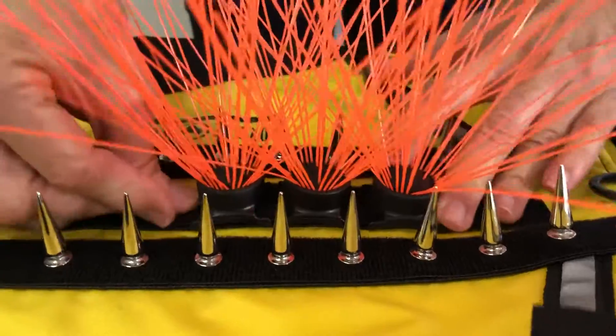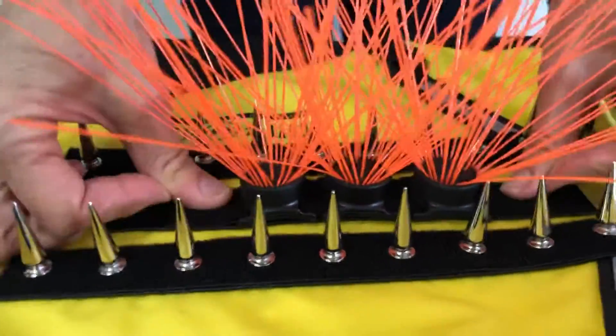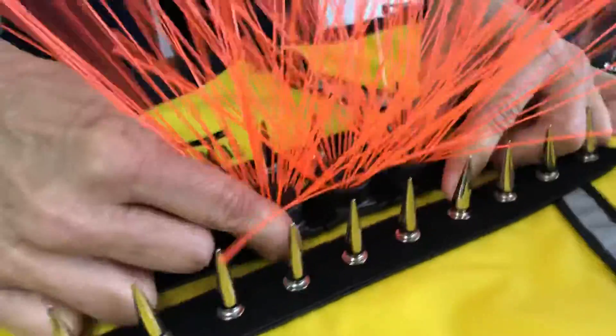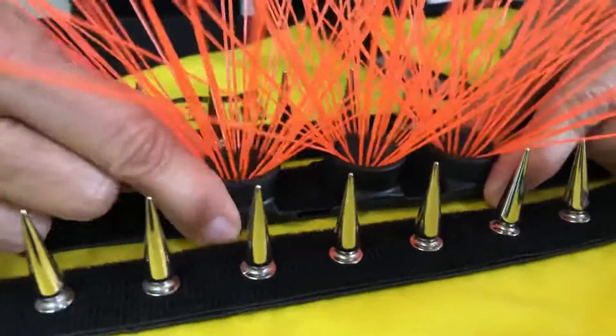Push it down. You want to make sure that you have a little bit of velcro on each side so that the whisker cannot slide off. This is military grade velcro.